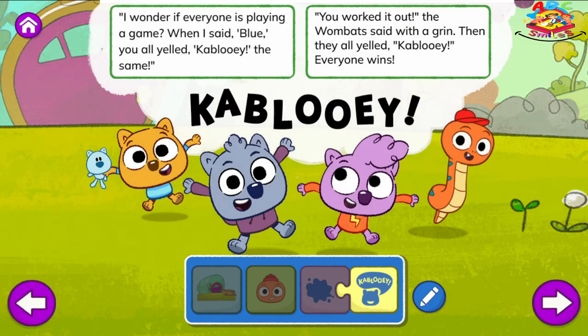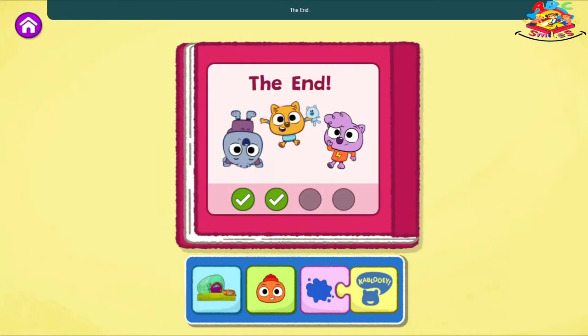I wonder if everyone is playing a game. When I said blue, you all yelled kablooey the same. You worked it out, the wombats said with a grin. Then they all yelled kablooey. Everyone wins. The End. Wow, what a fun story to read. That was a different ending.